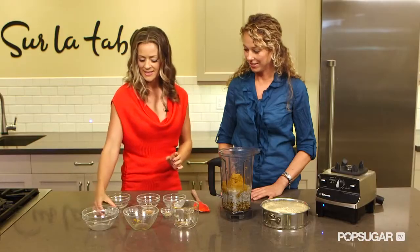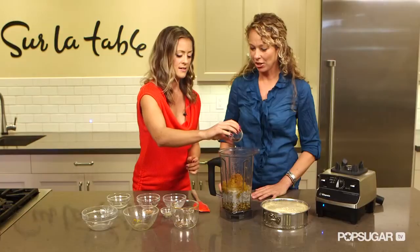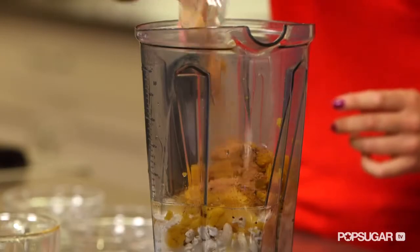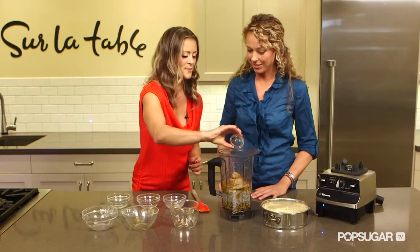And then we have our spices. That's nutmeg. Cloves. Cinnamon — cinnamon is great for balancing blood sugar, did you know that? I love that. And then we have the ginger. And that's everything.